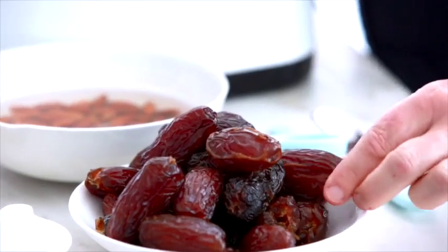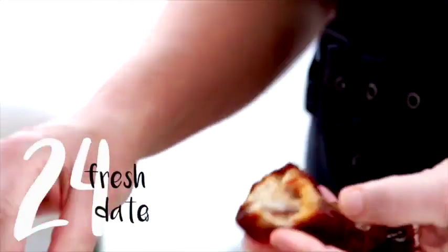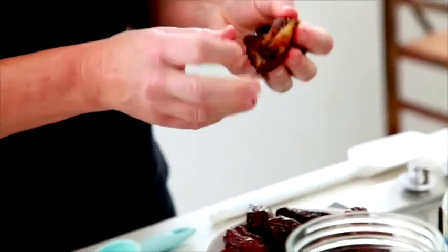Perfect three o'clock snack, almost guilt free — probably could sneak one for breakfast as well. Really simple, I just rip them apart and that's what makes the truffle delicious and sticky and gooey.